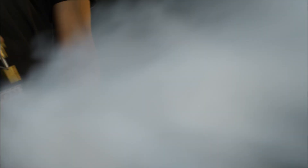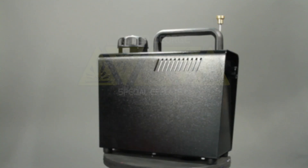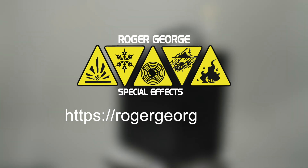If you're ready to add the Ultra Handy Fogger to your kit, order it today from rogergeorge.com.